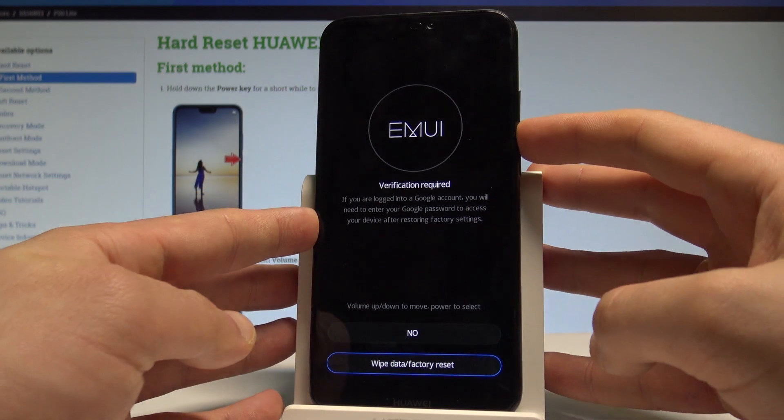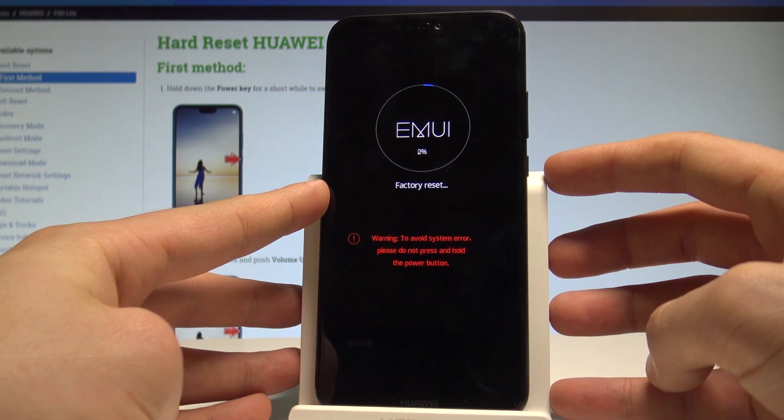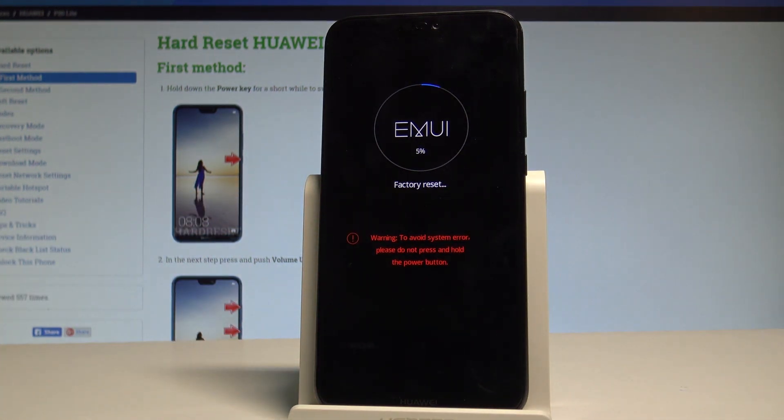Scroll down to choose wipe data factory reset again and press the power key to confirm. The device is now erasing all personal data. Let's be patient and wait until the whole factory reset process is accomplished.